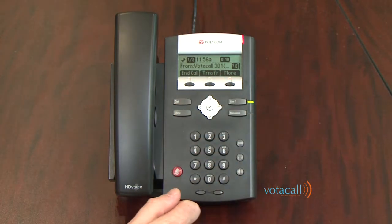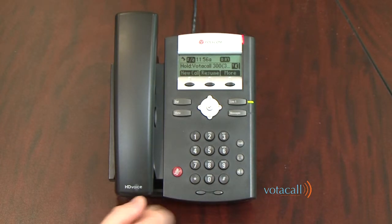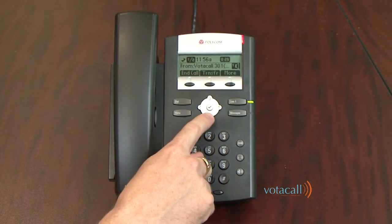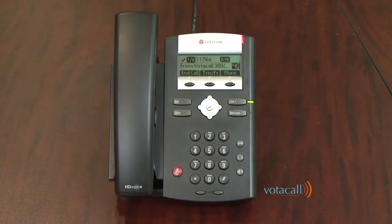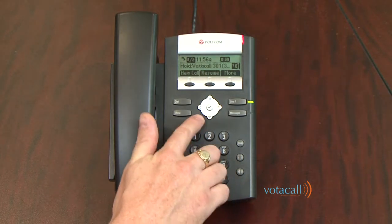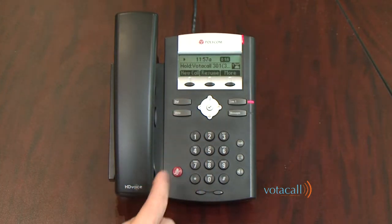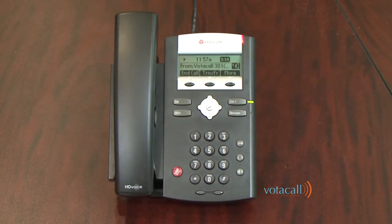So I'm talking to VOTACALL 301. If I hit the down arrow key, it shows me the call on hold — VOTACALL 300. If I hit Resume from VOTACALL 300, I'm connected back to the first person, and the other call is placed on hold. You'll notice that call is now one of two, and the other call is down. That is the key to answering multiple calls — the call you're on will always be the top call, number one. All other calls will always be the second call.